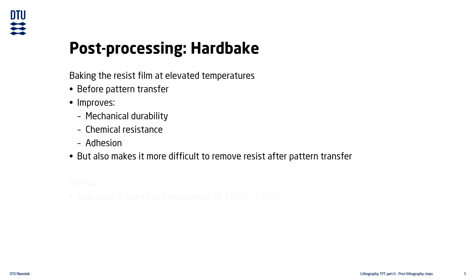Hard baking is done by baking the substrate on a hot plate or in an oven at temperatures between 120 to 150 degrees Celsius. The specific temperature will be resist and process dependent.